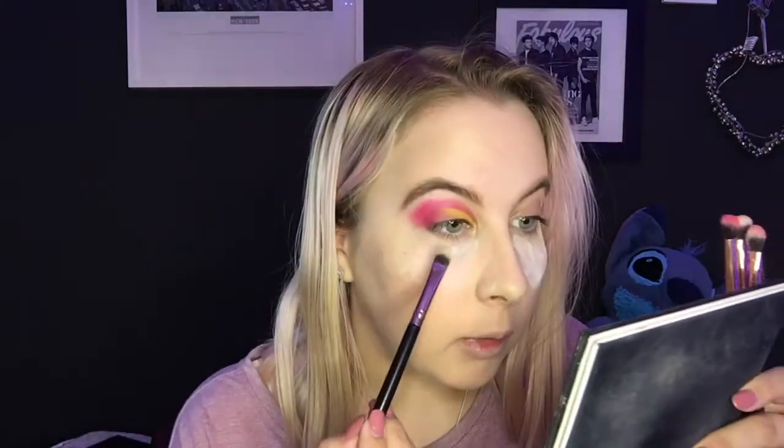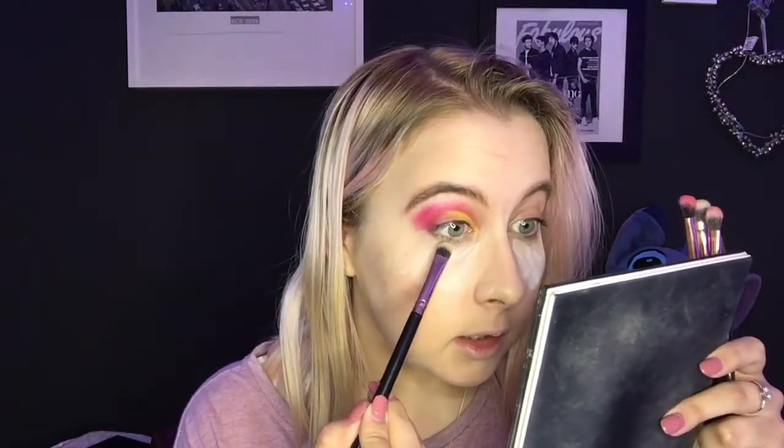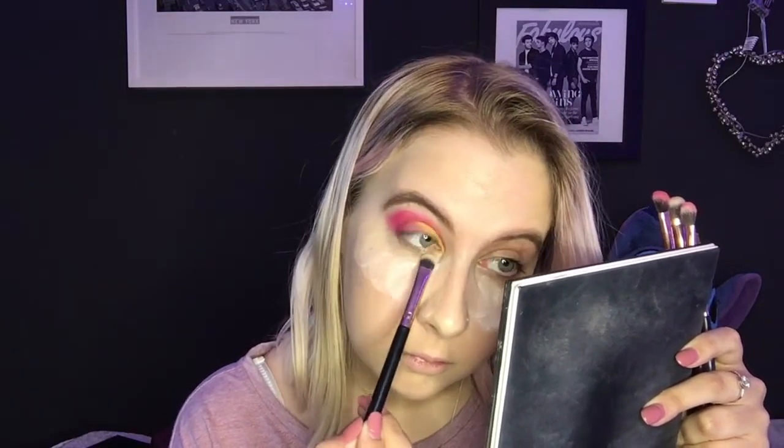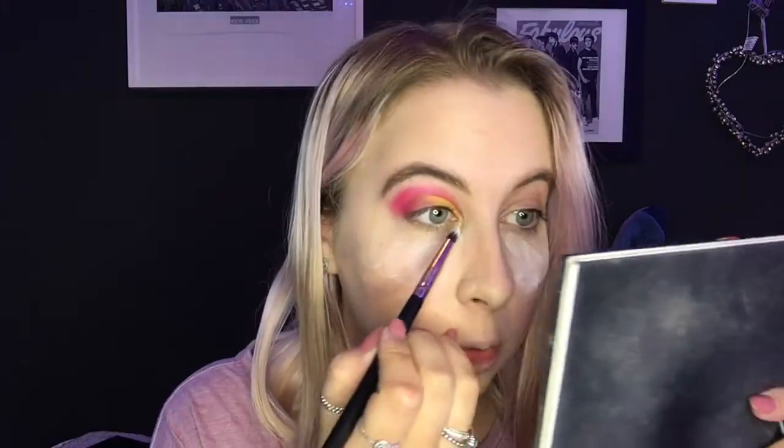So that's what it should look like now. Then we go in with the shade Ranch for a little sparkle in the corner, and then go back in with Food Vibes just under my waterline — actually, I'm going to do the waterline first since I've got the brush out. For the inner corner I'm using the shade Ranch, which is like a beautiful shimmery white.